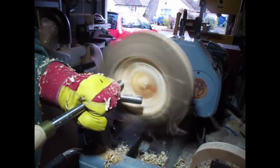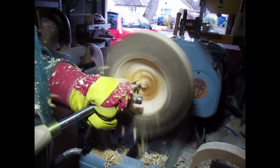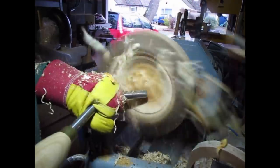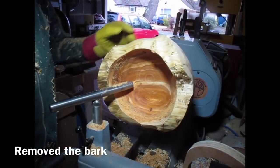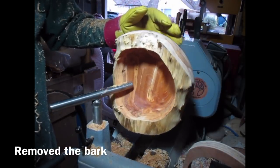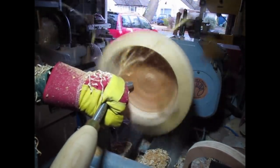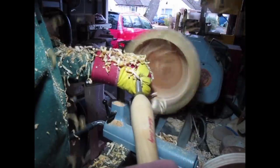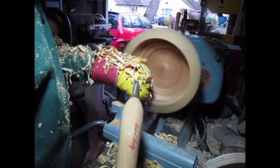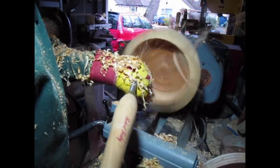Hollowing with a gouge, taking your time, making sure the tools are sharp. Checking thicknesses and depths — you have to be very careful with these natural edged bowls because they are very uneven. Check every time before you start the lathe to make sure it is not going to catch the tool rest or the banjo. Almost done here — the grain on this is amazing, absolutely fantastic, but it is soaking wet. I am going to leave the walls quite thick — if they are too thin it will distort too much to run it to round when I remount it on the lathe in a few months time.